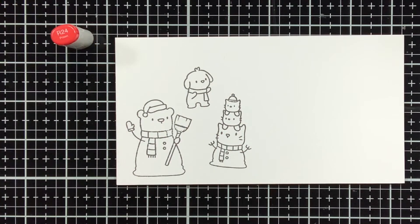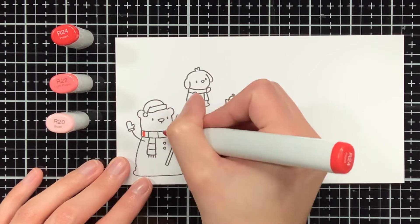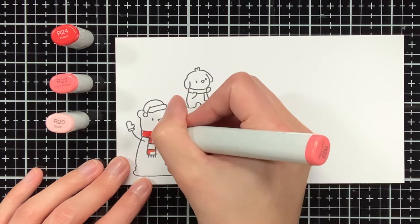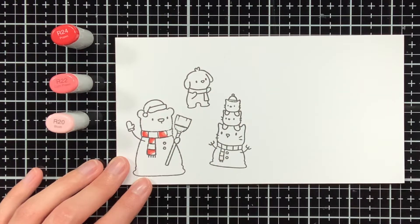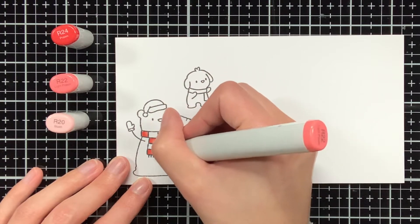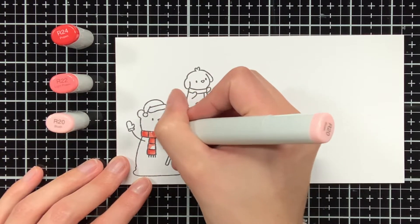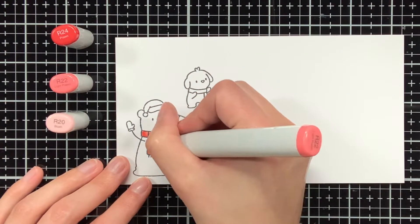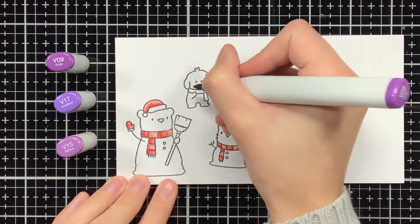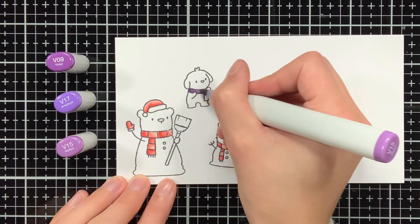Now the elements for the background and the sentiment are done, so we can do some Copic coloring. I stamped these images from Snow Friends from Mama Elephant on perfect coloring paper with Memento Tuxedo Black ink. I'm going to keep the coloring of these images very simple, and I try to match the colors with the colors of the background. When I get started on the coloring of the actual snowman, you will see that I'm going quite dark, but in the end the snowman still looks light because the background is dark. Throughout the coloring I am also putting down the caps of the Copic markers I am using. For the rest of the coloring I will just put up some music, so you can enjoy the music and watch me color.